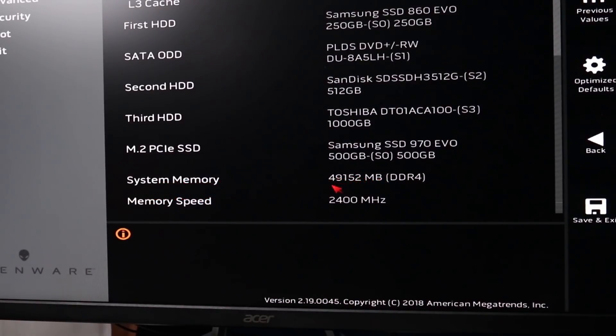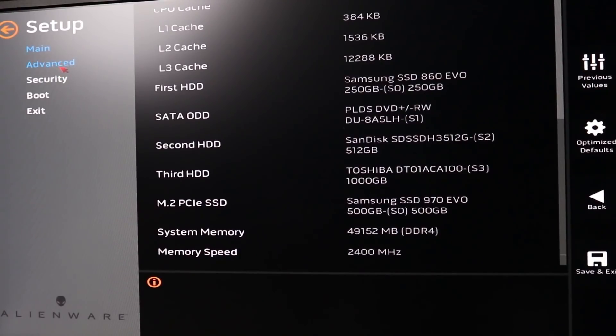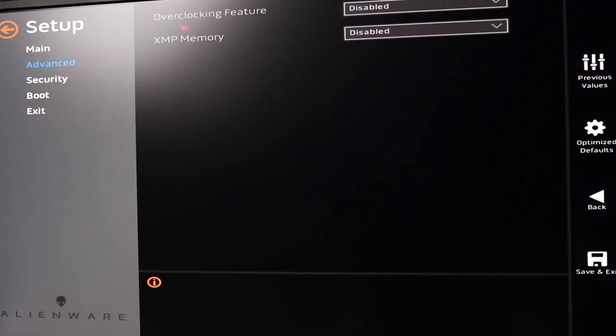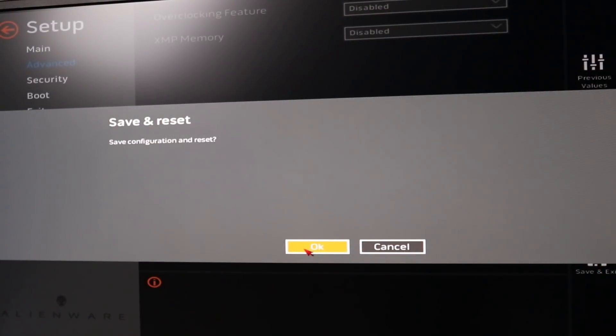In the BIOS under System Memory, it says 49,152 megabytes DDR4, and the memory speed shows 2400 MHz. I'm not sure exactly what's going on with the speed there, but it is recognizing the 48 gigabytes worth of installed memory — that's 16 on top of the 32. Going to Advanced and then Performance Options, I can see the XMP memory profile is disabled, so I can't do anything with that. Let's save and exit.